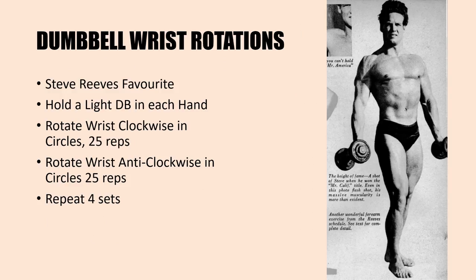Next is the dumbbell wrist rotation, which was actually a very favorite exercise of Steve Reeves. You can see him standing in a very erect position, holding those dumbbells at the sides and slightly out so that it allows your wrist to perform rotations without hitting your hips or thighs. Reeves is holding very light dumbbells in each hand. He recommends rotating clockwise for about 25 repetitions and then repeating in the opposite direction — anti-clockwise for 25 reps. Perform 25 rotations on each side for four sets each.